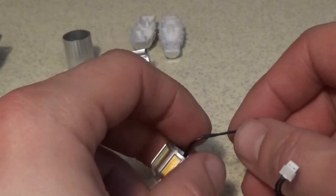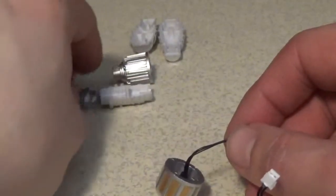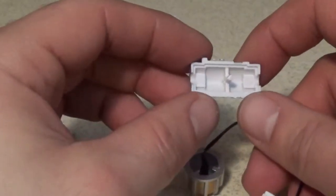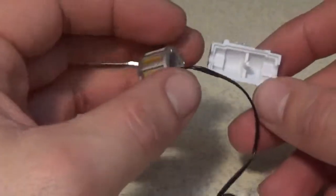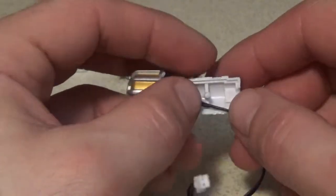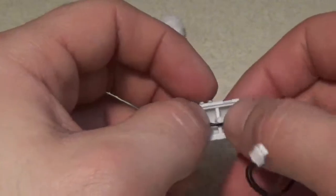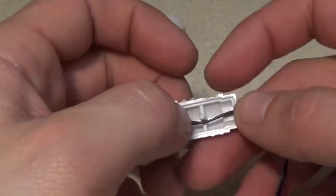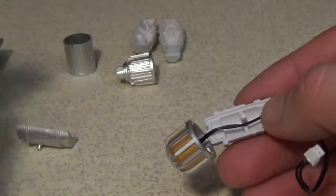Step two: feed the wire past the pin inside this half of the forward generator body. So obviously it's this one. It's showing it go under the pin, just like that. And fit the socket on the other half of the generator body over the pin and press the two halves together, taking care not to trap the wire.